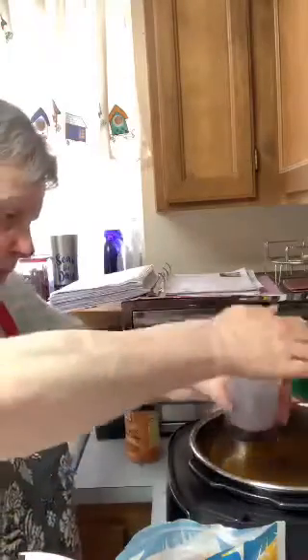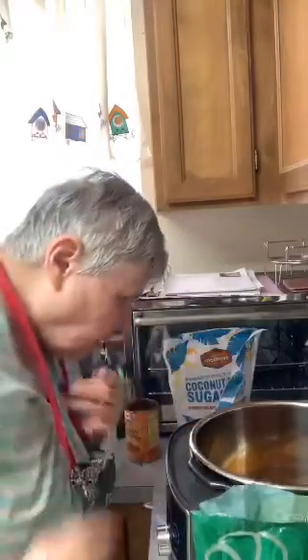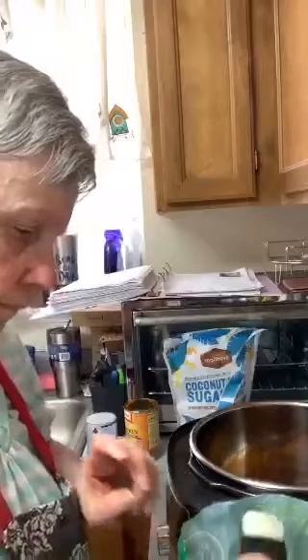In lieu of brown sugar, I'm going to use coconut sugar. This is finely refined, it's non-GMO, and it's organic. I also use cane sugar in lieu of white sugar. And this calls for one tablespoon of granulated white sugar — well, I use cane sugar. I'm going to close this back up.